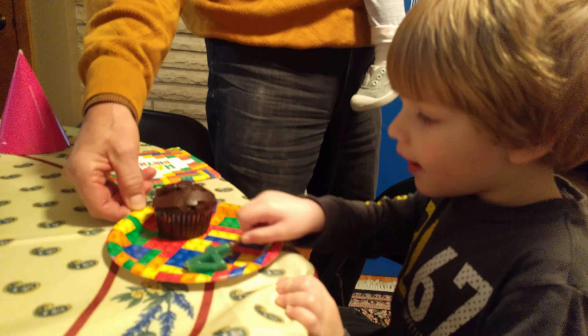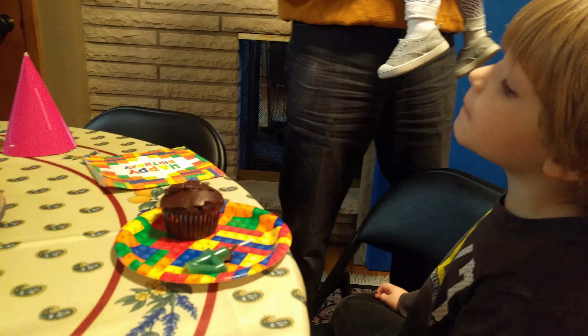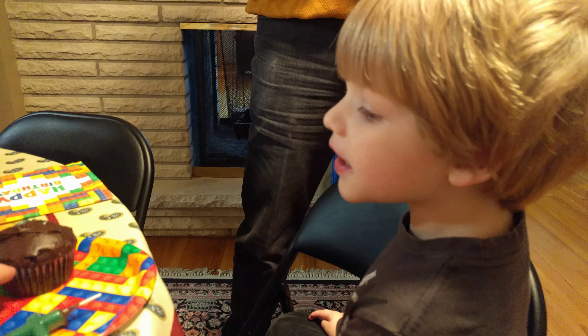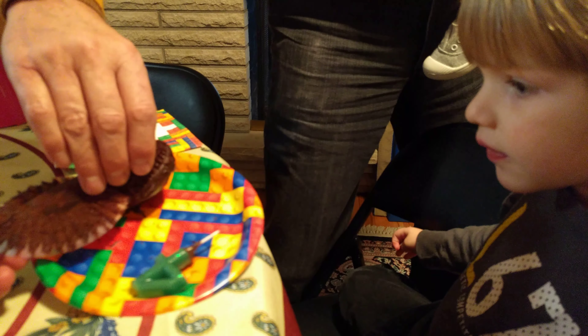Do you want a cupcake? Does everybody want a cupcake? I'm gonna wait just a minute. I'll take a cupcake. Thank you. I'll wait. I'm still eating. You got it, dad. You would like a cupcake? Okay. Thank you. Thanks grandpa for helping get the paper off.